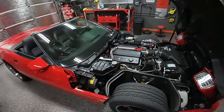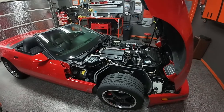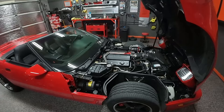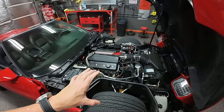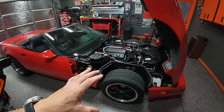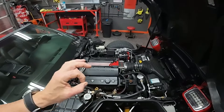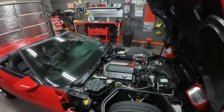Then came time to reinstall the harmonic balancer. Again, it's a very specific tool that you need to install it onto this crank — an LT1 installer. We ended up using a more generic installer to install that balancer, and the person helping me just didn't understand what a nightmare these balancers are. We were trying to spin it on with a generic balancer tool, and guess what happened — broke off the bolt inside the crank. The second one.